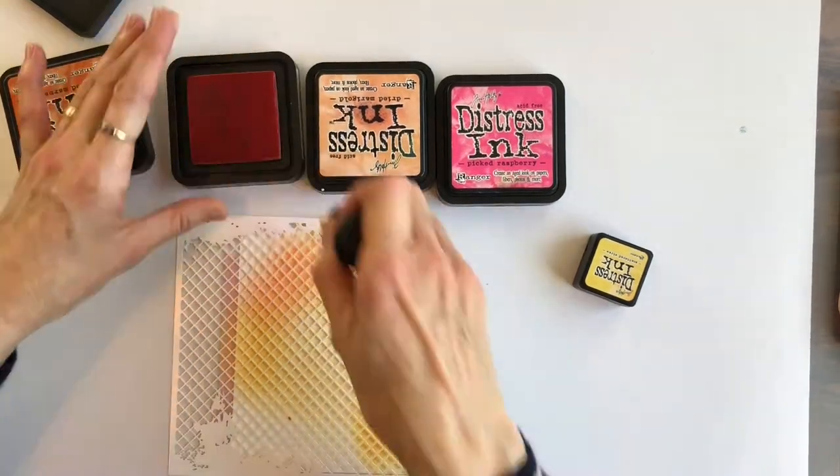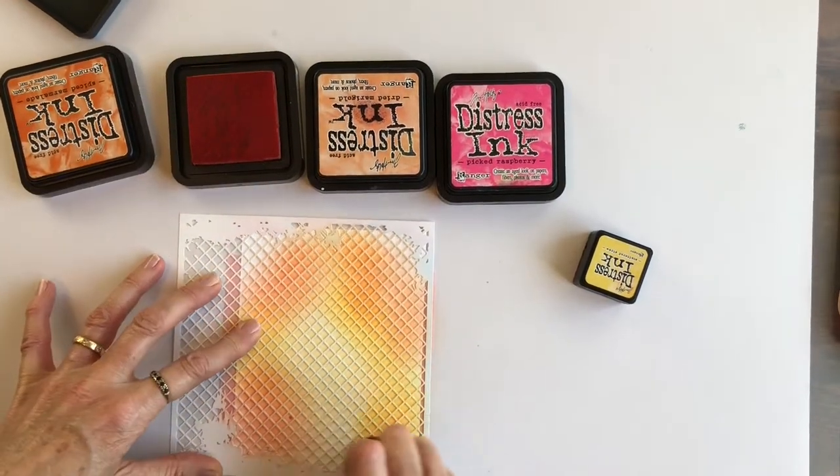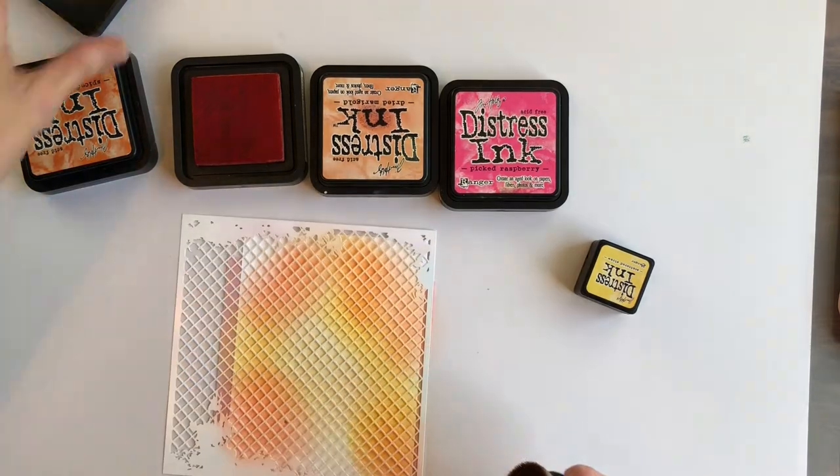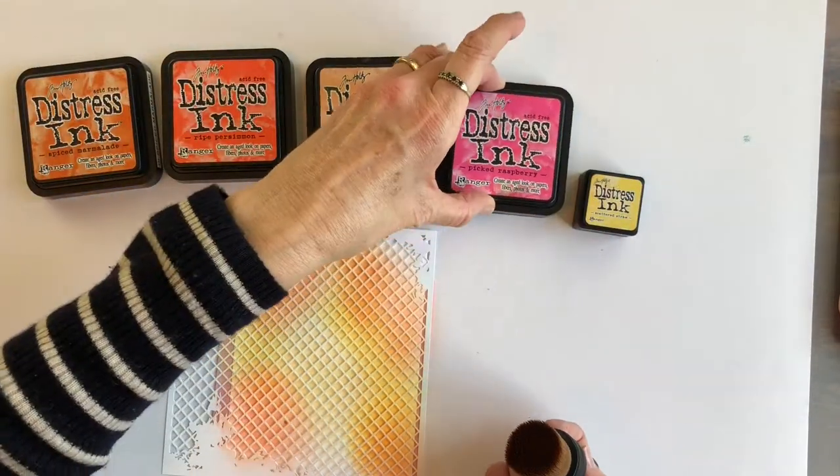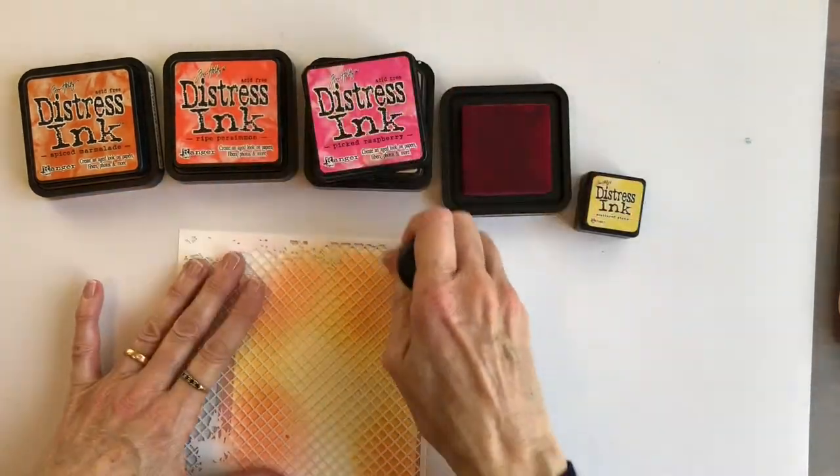I'll list all of those in the description below and also on the coordinating blog post. And here's the moment where I remember you, my lovely viewers, and turn the distress inks around so that you can read the labels.